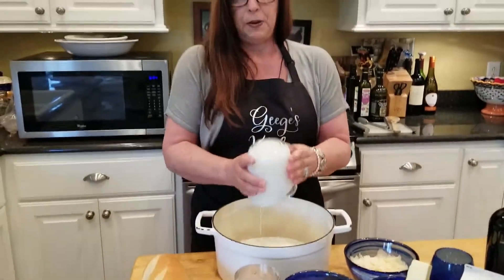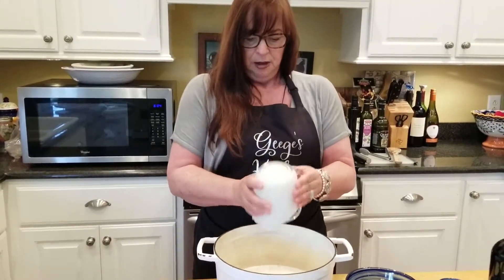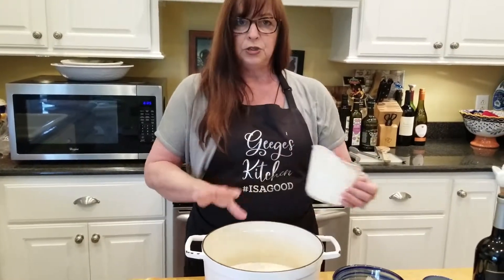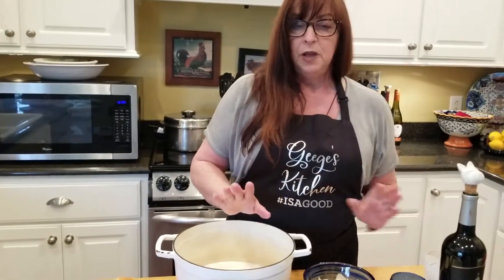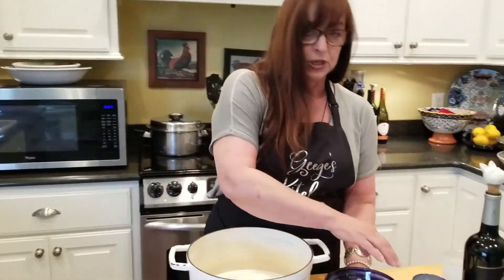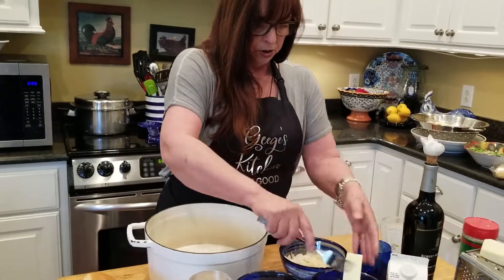There is nothing low-fat about this dish, by the way, but it is yummy. A little bit goes a long way. Today I'm going to serve it as a side to some ham, but it also makes a wonderful side to Shane's chicken, which we made earlier in the month.